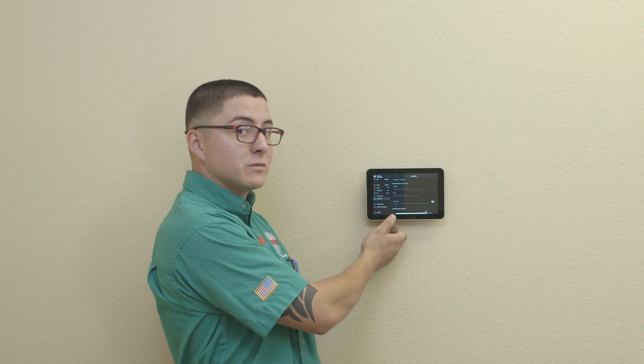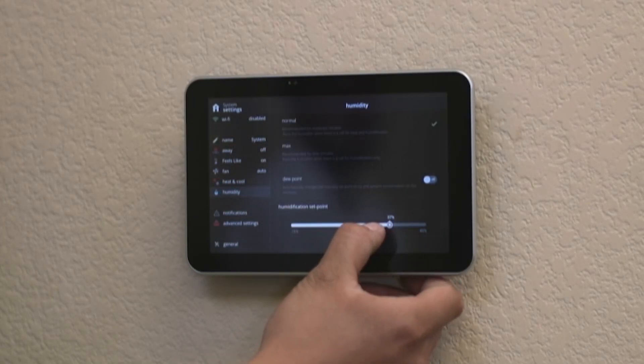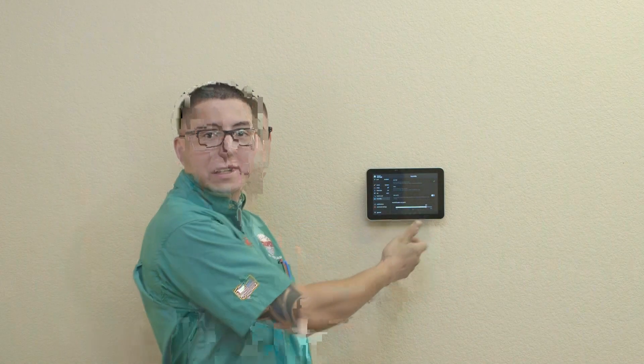You can also adjust your humidification set point by scrolling down and adjusting it accordingly to your needs and comfort level.